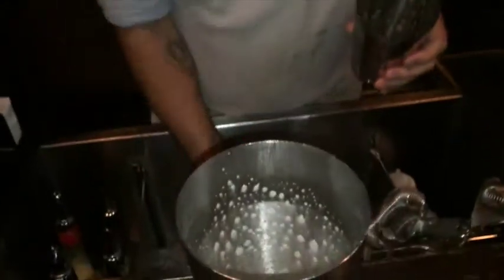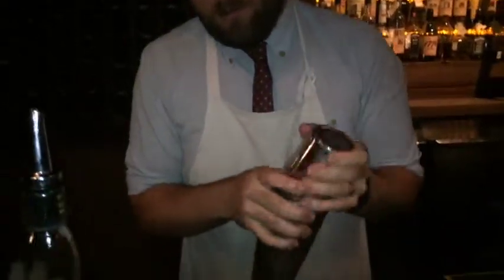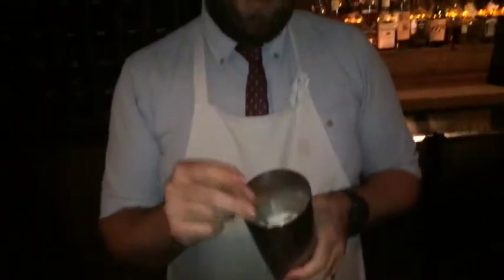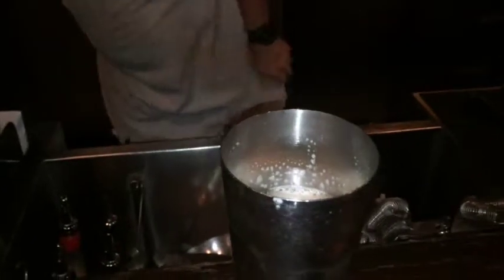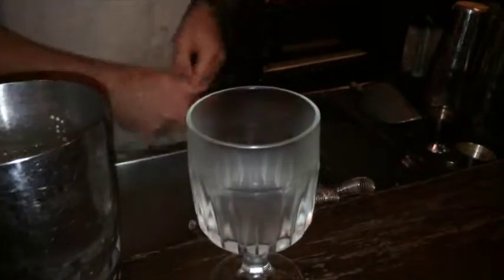Give that a quick dry shake, just to emulsify the egg white. And this is actually served on a spiced almond ice ball, which we're going to make here ourselves.